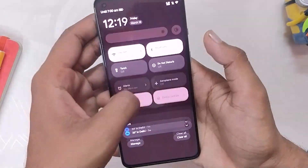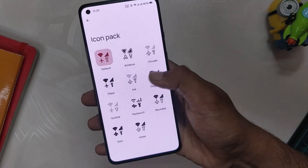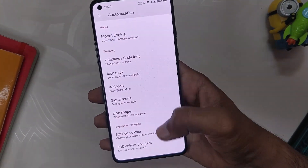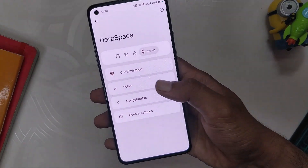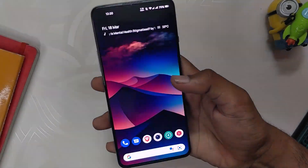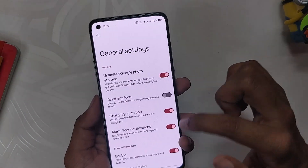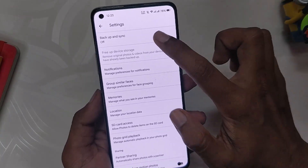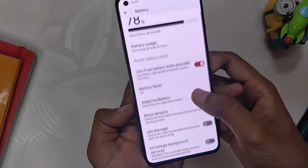Moving on to the system section — first up you get customization. Inside customization you get the Monet engine where you can use the dark theme and use a custom color or accent color. Next, you can select from a plethora of system fonts. You also get options to change the styles of Wi-Fi icon, signal icon, and icon packs for the status bar with 14 options to choose from. At the bottom you get to change the folder icon and its animation effect — honestly one of my favorite features. Next up we have options to enable the music visualizer and change various aspects of it — you can enable the music visualizer on lock screen, navbar, and even on the quick settings panel. You also have navigation bar settings. Inside the settings, you also get the option to enable unlimited Google Photos storage at original quality — and it works flawlessly!